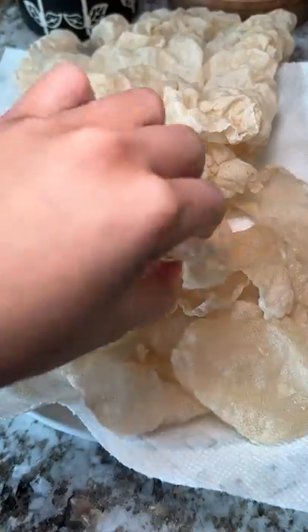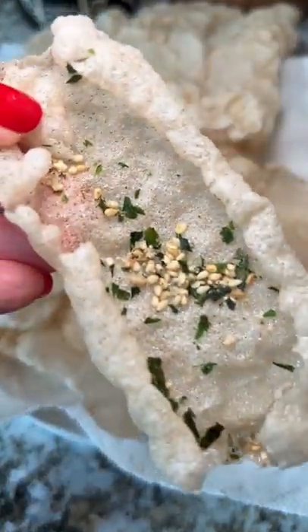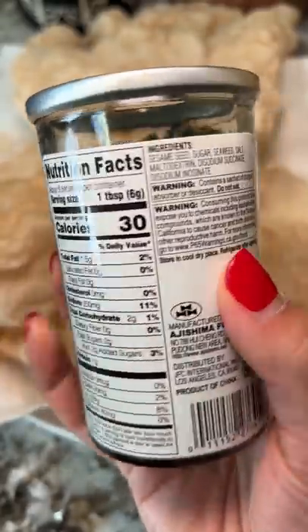Then I tried adding on some rice seasoning. It's a mix of sesame seeds, salt, seaweed, and sugar. Now I love the finishing salt, but this was like chef's kiss. Each bite was salty, sweet, seaweedy — I know that's not a word, but I don't know how else to explain it. Just crunchy bites of umami.